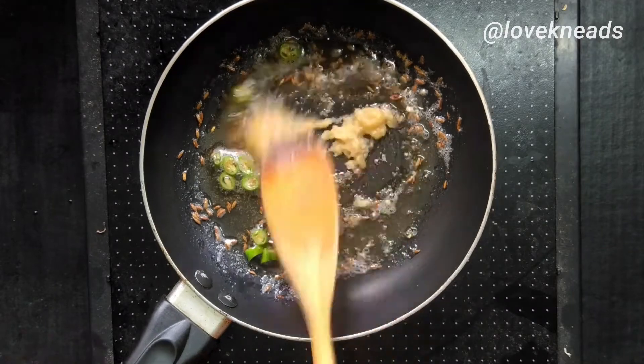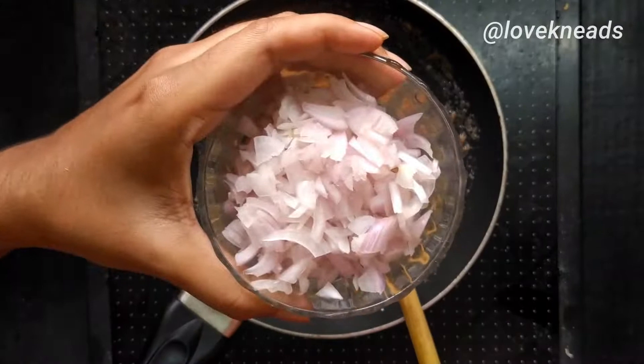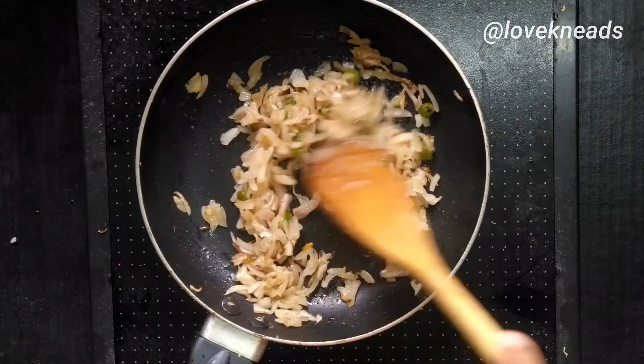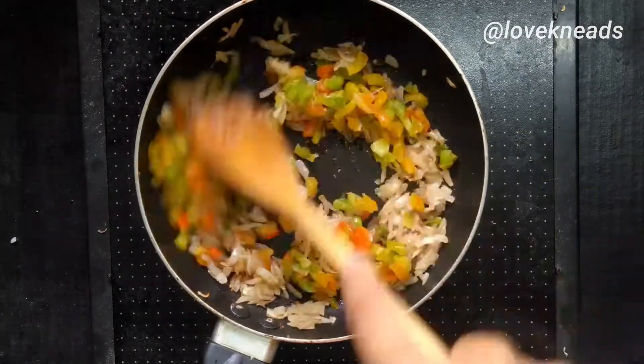Add ginger garlic paste and cook them for one minute, then add the finely chopped onion. If required, you can grind them into a paste and add it. Adding salt to the onion helps in cooking it faster.